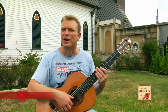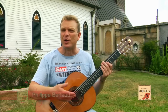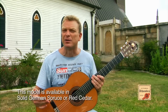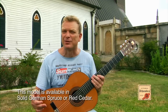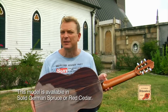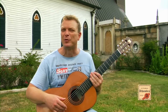I have in my arms the beautiful Alhambra 4P, which is the best selling Alhambra guitar model. First of all, what you can see is that it's made with a solid cedar top. The guitar makers at Alhambra put all the attention in the construction of this instrument, with a beautiful rosette, nice laminated Indian rosewood for a very deep sound, and like on a great concert model, you have an ebony fingerboard.